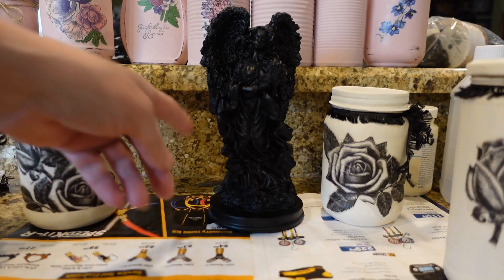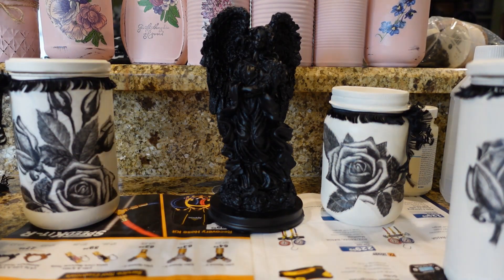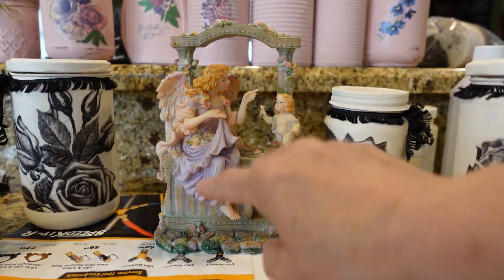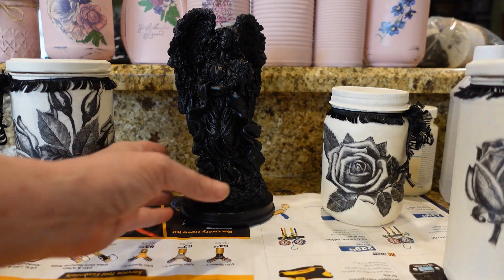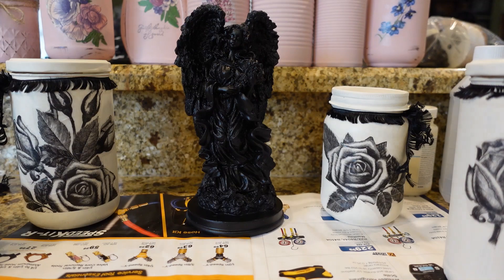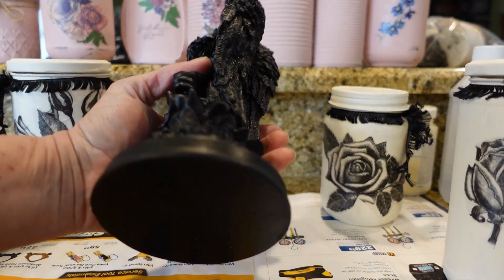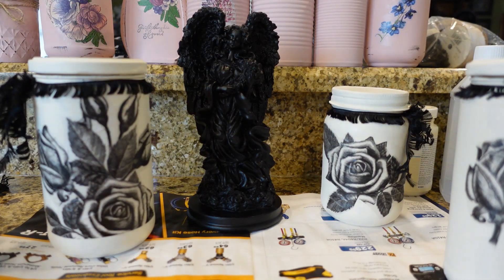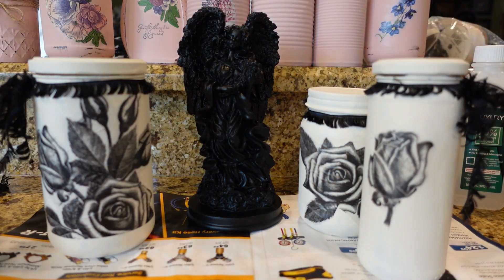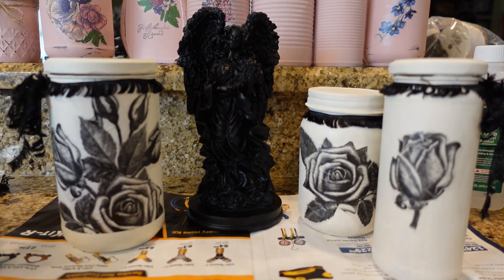I wanted to show you the angel I did — it started out as basically one of these resin-type angels. It was pretty rough looking but I thrifted it, so I went ahead and painted her black with some Dollar Tree chalk paint. I probably did about three coats altogether because I kept finding spots I missed and would cover them up. She's going to be included in the little package — I think it'll be so pretty sitting on somebody's dresser or in their restroom. I am getting a tripod so hopefully the video quality will get better.